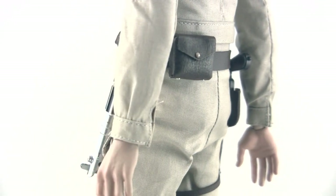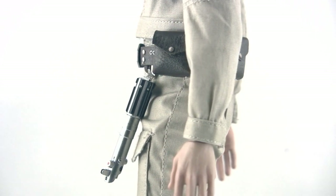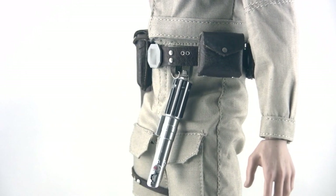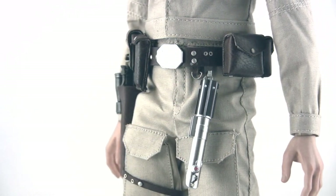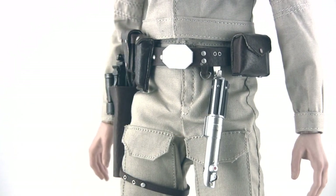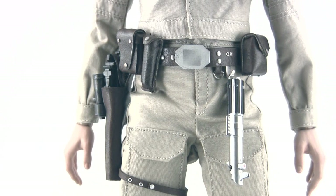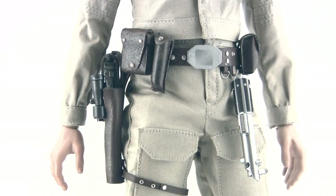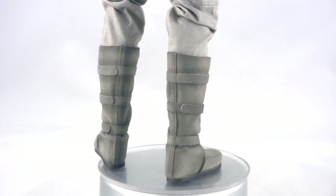The belt is actually leather, if I've read correctly. The pouches do not open, but they do slide around. So if you watch the movie, you'll find that Luke's pouches magically move around through the film. So if you really want to be a stickler, depending on the scene you're trying to recreate, you can indeed remove those and slide them off. Beautifully done — real metal hook there to hang your lightsaber on, and there's actually a magnet in the holster to hold the strap in place.